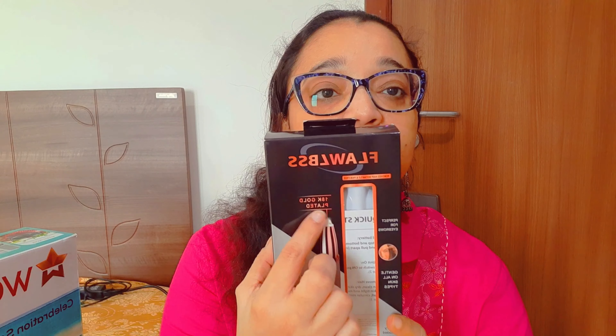It is 18 karat gold plated and is perfect for eyebrows. German engineering has been used in this product. It also has a built-in light — I will show you the whole thing as I do the unboxing.